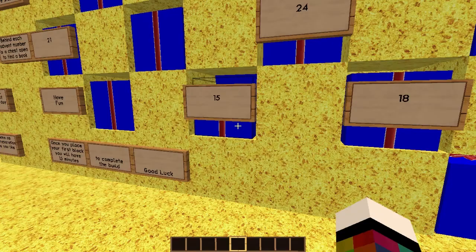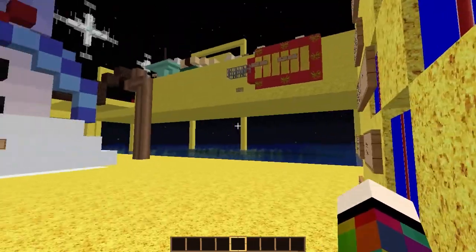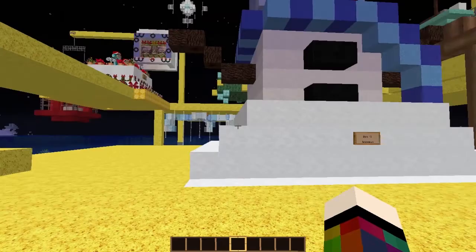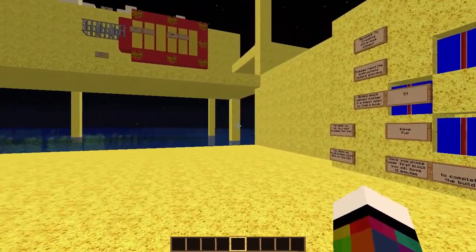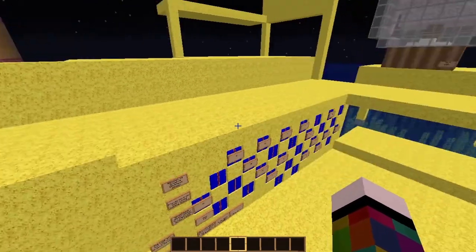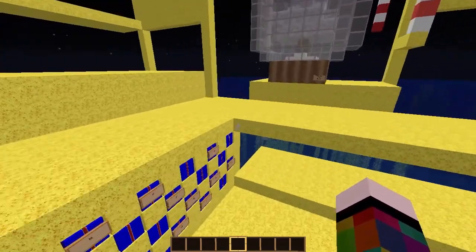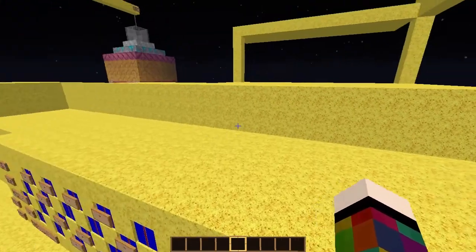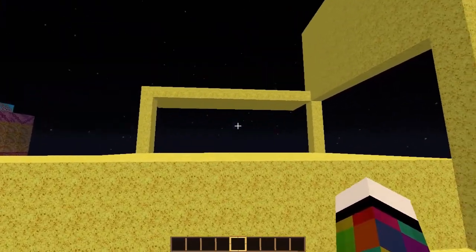Yeah, they don't mean a cream cracker, they mean a Christmas cracker, which I think is quite a British thing — you pull it and inside there's a hat, a little joke, and it makes a little bang as you pull it. I'm going to go off and have a little think and I'll be right back.